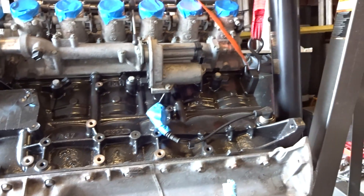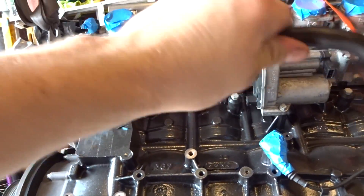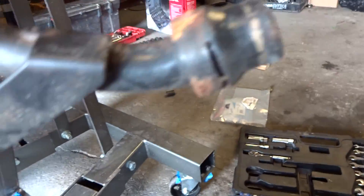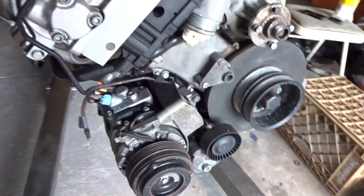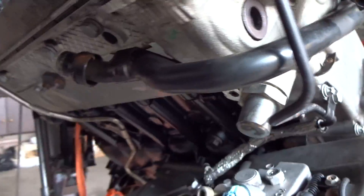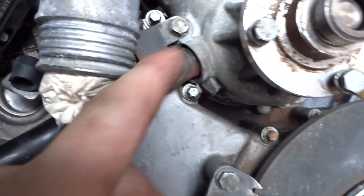Now I'm going to get back to this side and start reinstalling everything that I removed here. So next up, I'm going to reinstall this coolant pipe with new O-rings. Also got a new coolant pipe for this other coolant hose. The two coolant pipes are installed with new O-rings. This one goes like this, and the other one goes around here into the water pump, around the side, and it bolts up right into there.